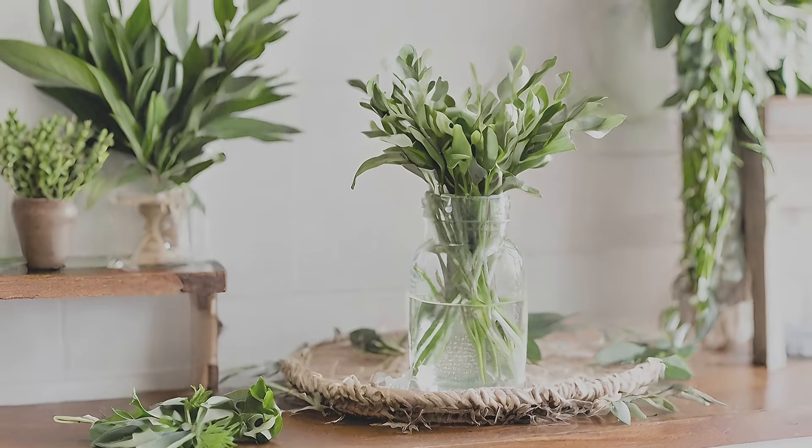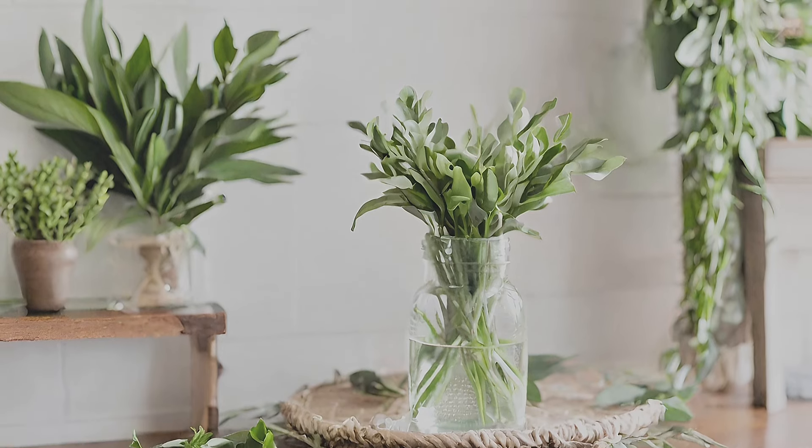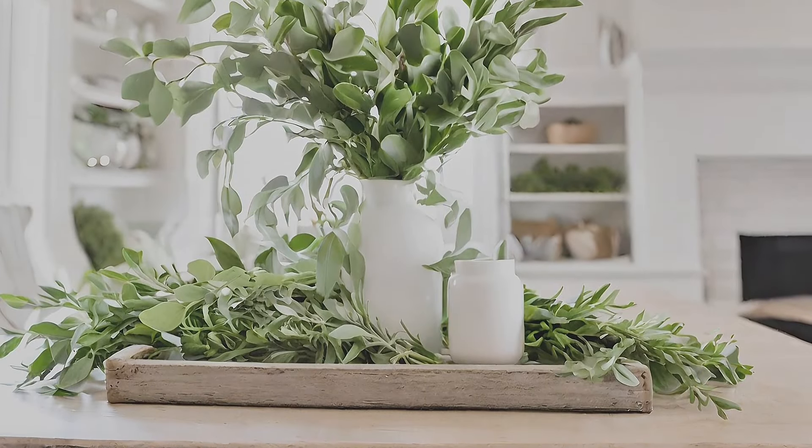Upgrade an antique window with greenery. Transform an antique window into a rustic masterpiece by adorning it with fresh greenery, adding a touch of natural beauty to your space.